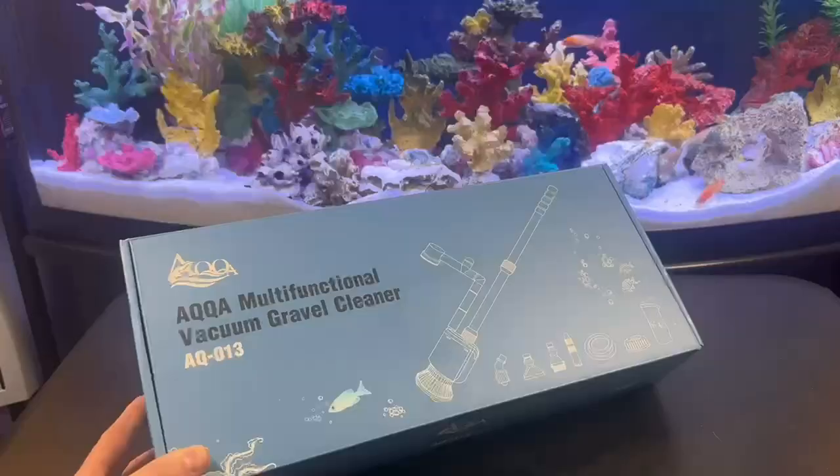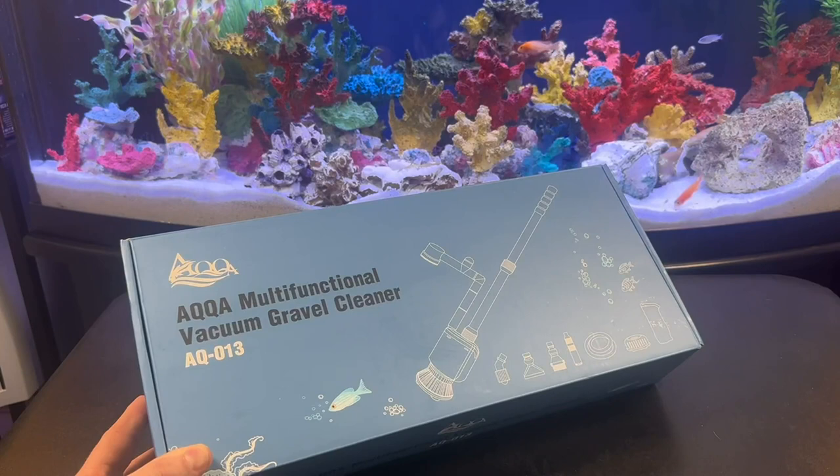This is so cool. Aqua sent me this multifunctional vacuum cleaner to review. We're going to do a complete unboxing, go through each part individually, and then actually test it to see if it works.